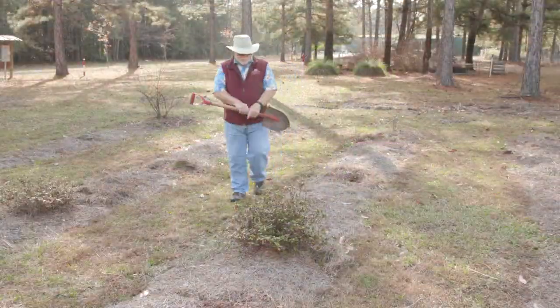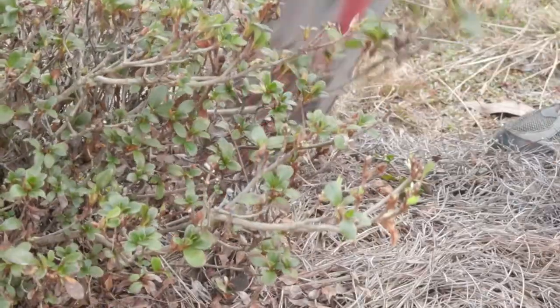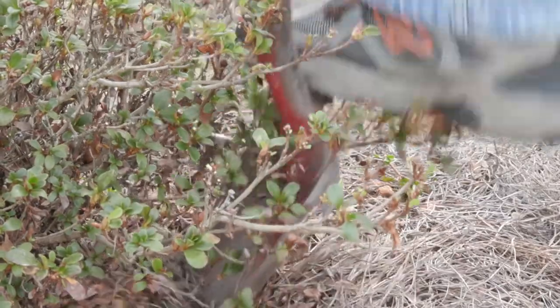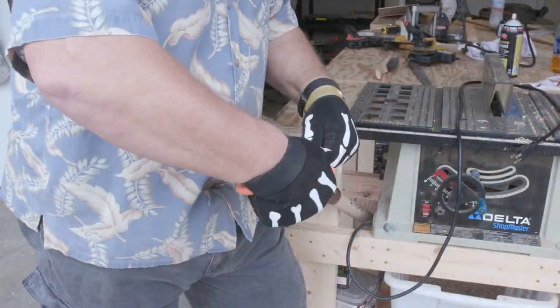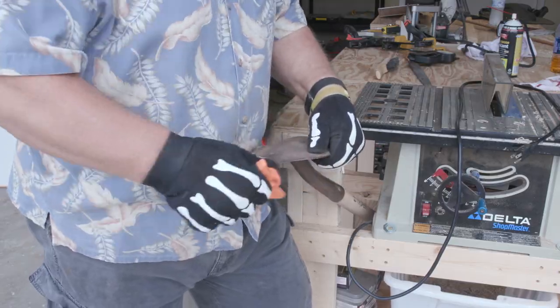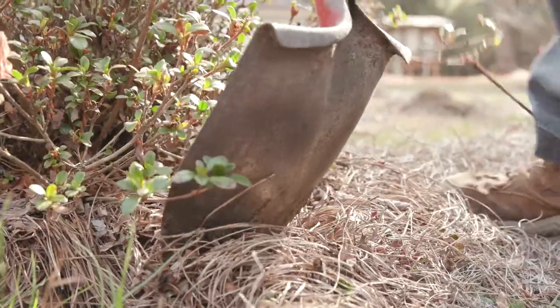These have been in the ground for about five years and will be easy to dig. Older plants will take more effort. I like to use a round-point shovel. If your shovel is dull, use a tool to restore a sharp cutting edge. A sharp shovel will easily cut through roots.